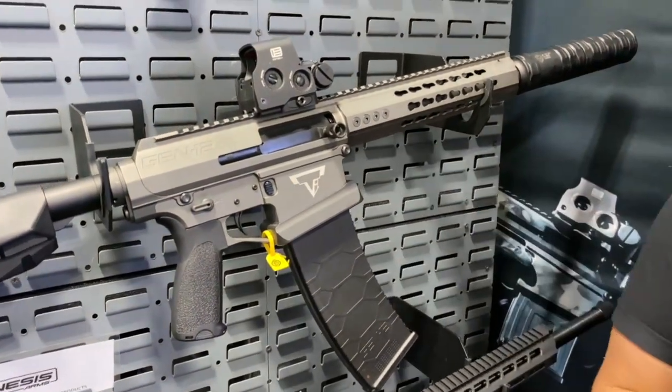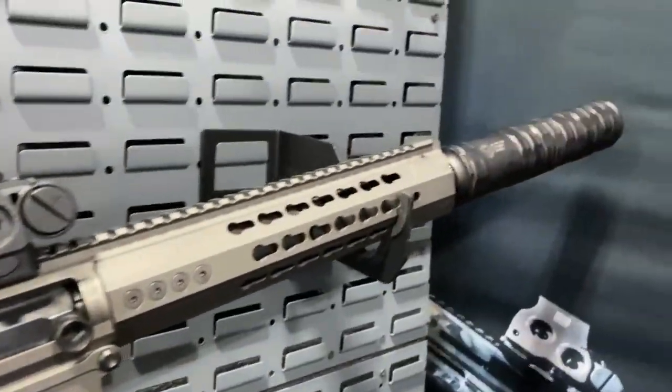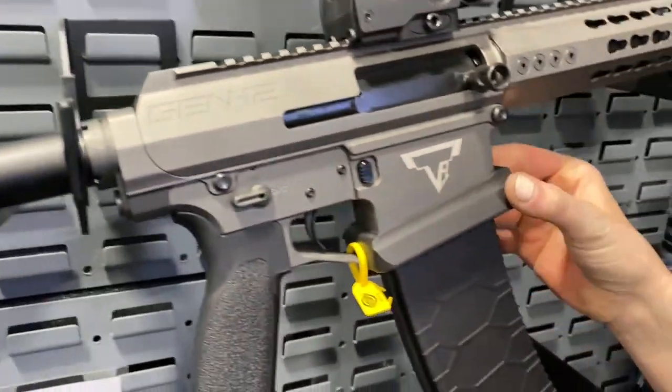Yes, this is the featured shotgun in John Wick 4. Terran Tactical and Genesis Arms partnered together to develop this. It's in T-Mod. We have BCM furniture, EOTech on there. It comes with a 10 round magazine and a nice flared magwell.